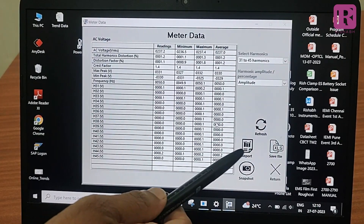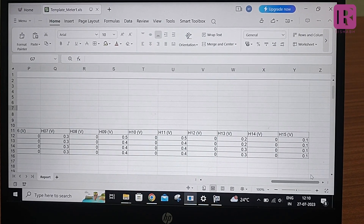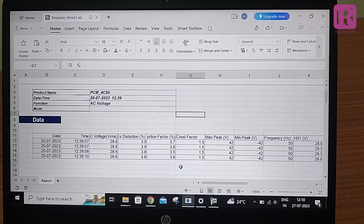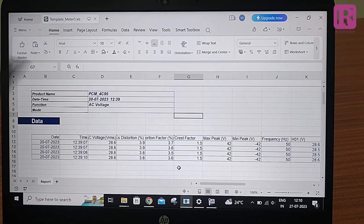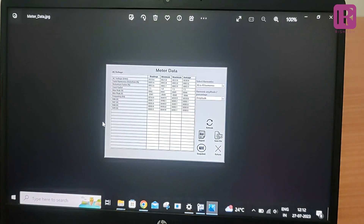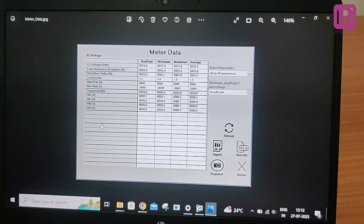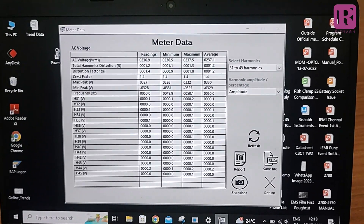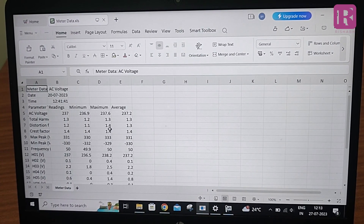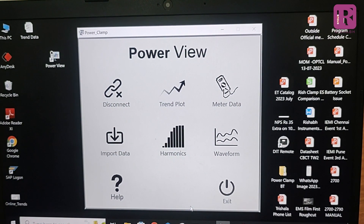The report function in Meter Data is used to generate a report containing all captured readings from start of the meter till report generation. In the summary, it also shows the product name, date and time, and the parameter name being measured, such as AC voltage. The Snapshot feature is used to take a snapshot of the meter data screen, auto-saved in a user-defined location. Save File is used to get the instantaneous value of the parameter in Excel format, also auto-saved in a user-defined location. Kindly note, meter data will not be available for the non-contact voltage parameter.